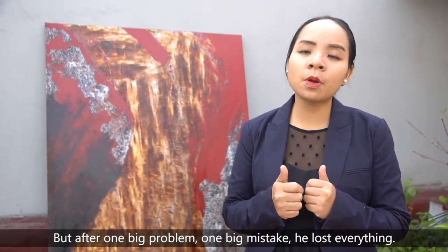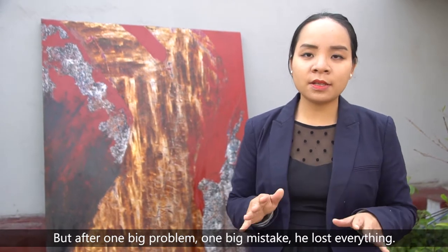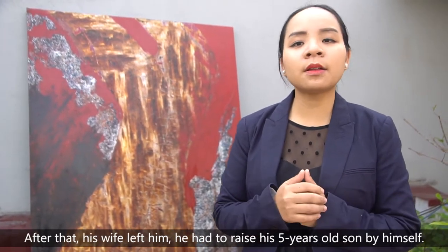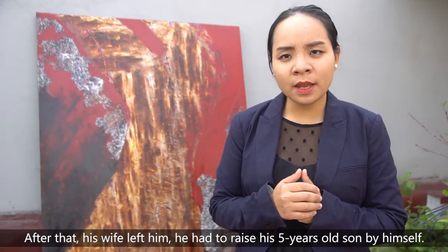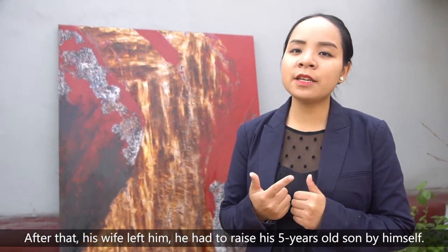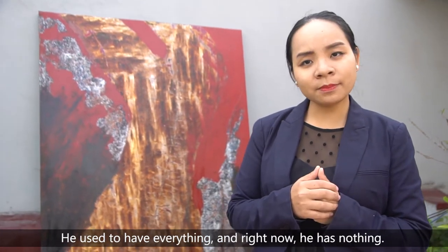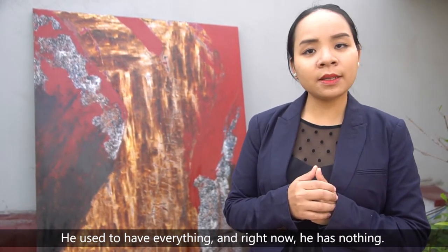But after one big problem, one big mistake, he lost everything. His company went bankrupt. After that, his wife left him. He had to raise his five-year-old son by himself. And right now, he had nothing.